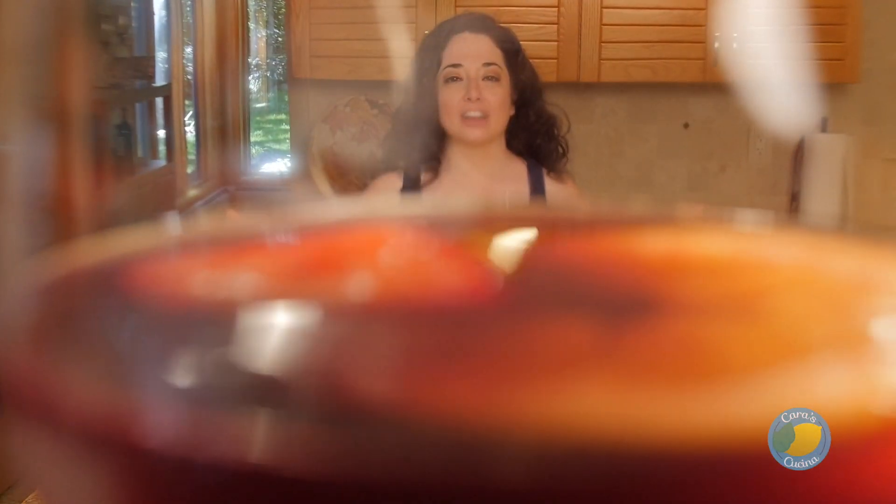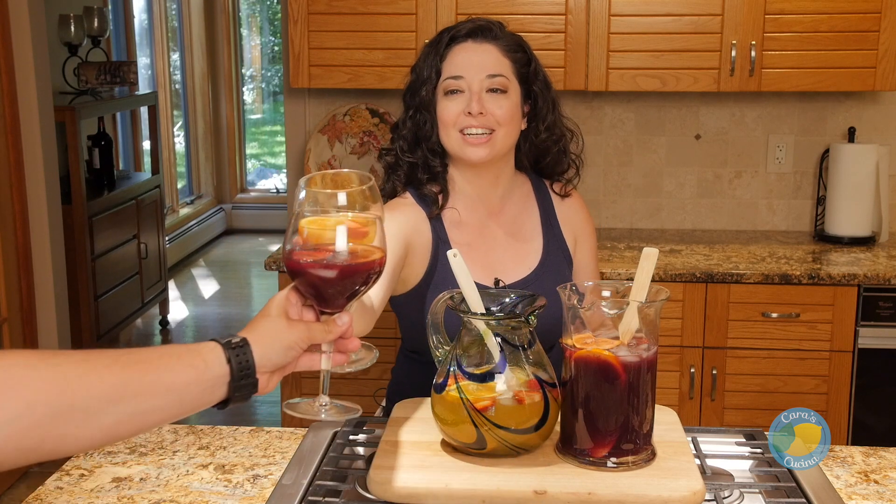Serve your sangria to all your crazy boozy friends at your next holiday or summer barbecue. That is it for this week in the Cucina — Salud!